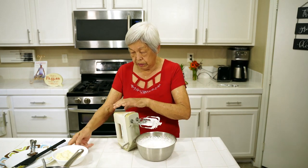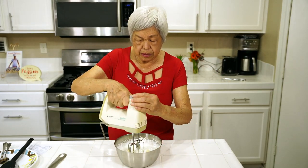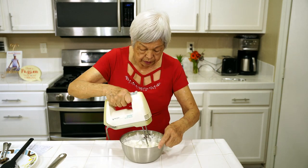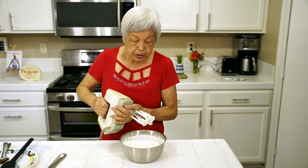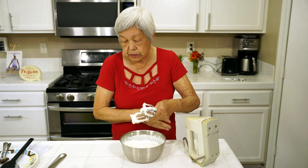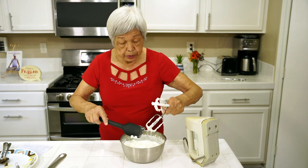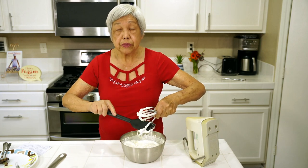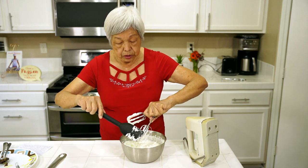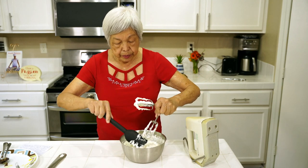Now cream cheese — mix it up again. This time not on high, but low. Be sure when you do the cream cheese that it's softened. So you leave it out a few hours, or if you're in a hurry, put it in the microwave maybe about a minute or so to soften the cream cheese. Otherwise, if the cream cheese is very cold and hard, you'll have a hard time mixing it in.